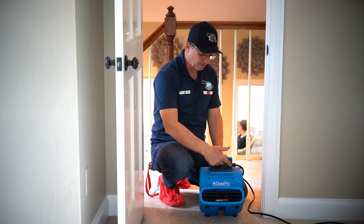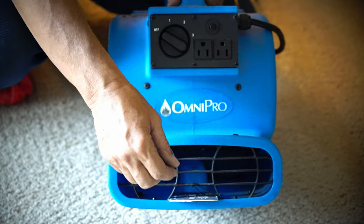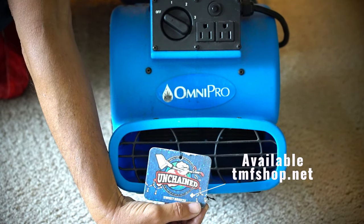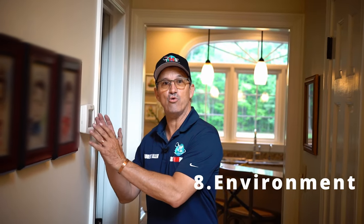I like these fans because you can daisy chain them — hook more than one together if you want. They have three speeds, and here's a cool tip: take an unwrapped air freshener and stick it in there so it makes the whole house smell fresh too. You also want to make sure the air conditioning or heating is working properly. In the wintertime, you want the heater on; in the summertime, you want the air conditioner on.